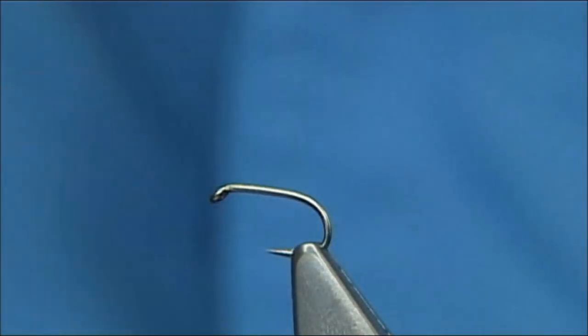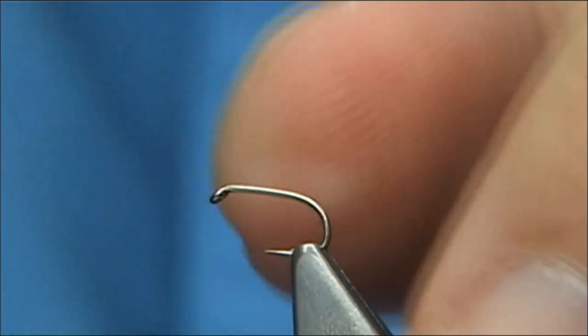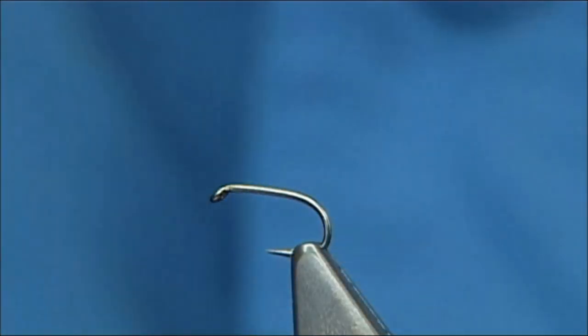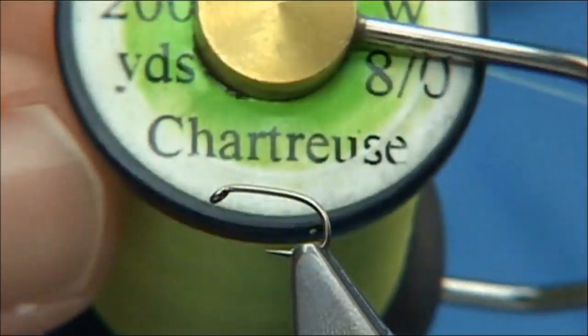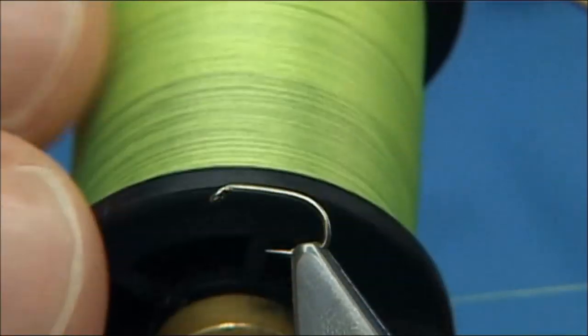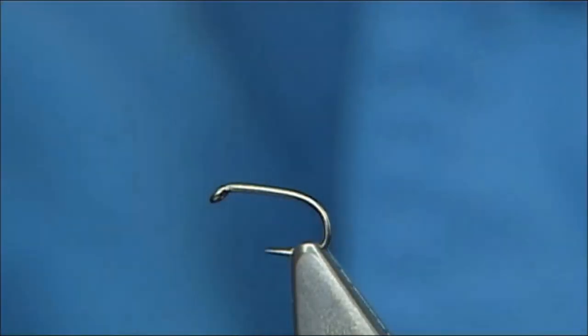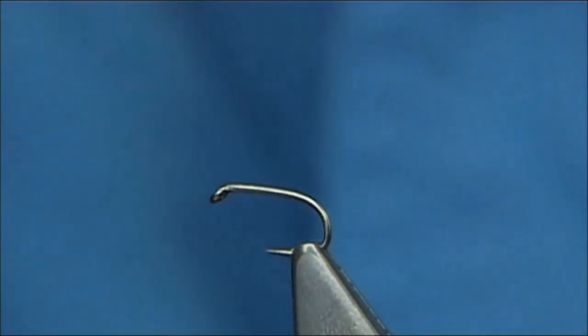Now it's quite a simple fly to tie. The hook I'm using is a size 16 B160 — it's basically got the shank length of a 16 but the gape of a size 14. The thread I'm going to be using is a chartreuse, which is a nice bright green and yellow. When I fish these midge patterns in the evening, I find a fluorescent thread works extremely well.